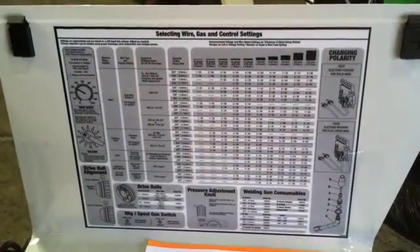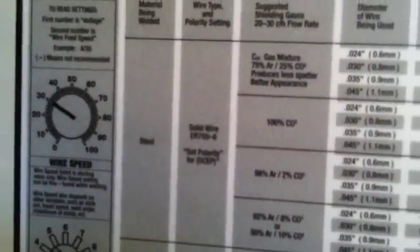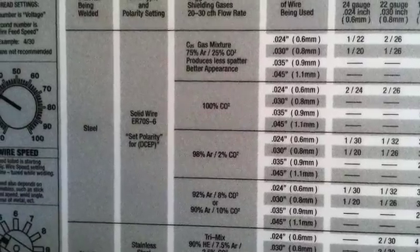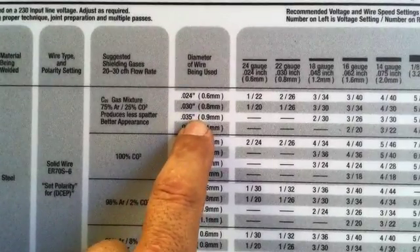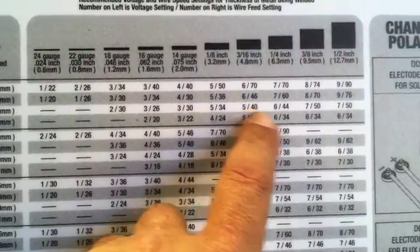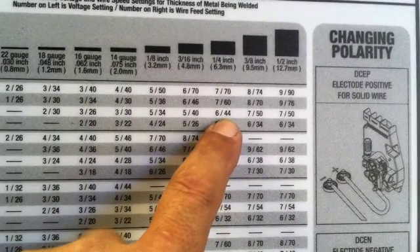This one comes with almost a dryer plug, and just so happens that's what I had. To get started with the settings, I'll do a quick check on the chart. I'm using 75/25 gas mixture, so I'm looking at steel ER70S6. It says set polarity for DCEP — that's reverse polarity. I find the correct gas, correct wire diameter, and come over to whatever thickness I'm welding, and it'll give me good settings: a voltage setting and a wire feed setting. For quarter inch, I'm at 6 on voltage and 44 on wire feed speed. Pretty simple.